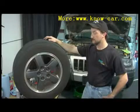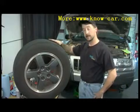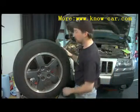Hello, my name is Tom Brinsonoff, and I'm a certified master mechanic out of Reading, Pennsylvania. Today I'm going to show you how to fix a flat tire.